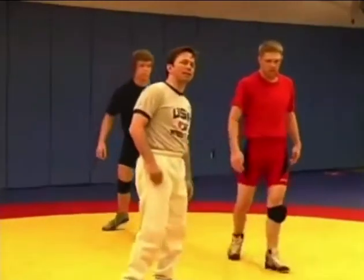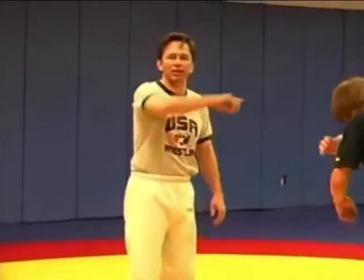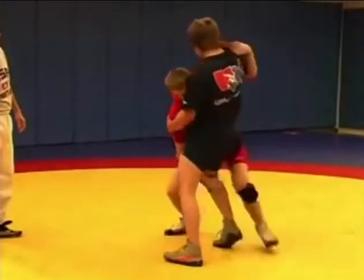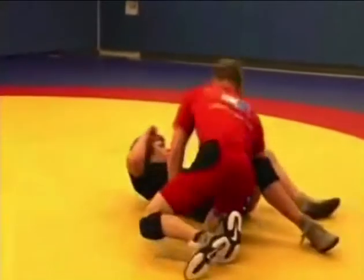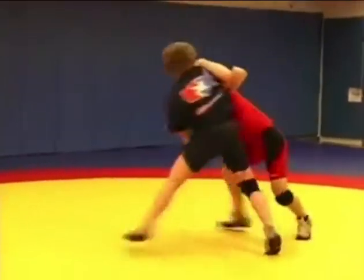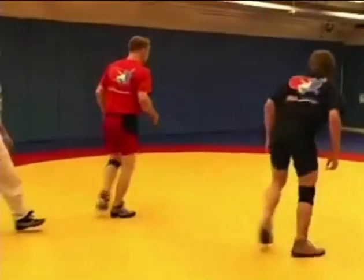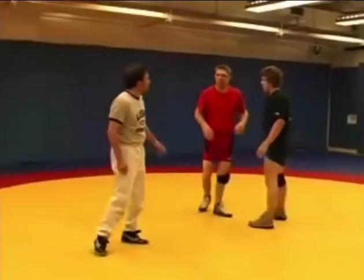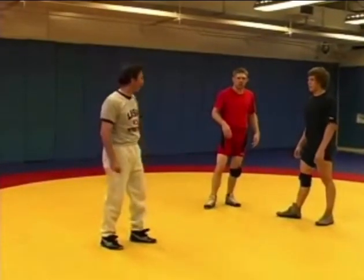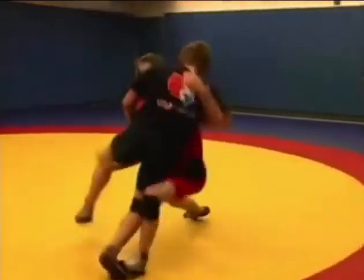What happens when we try to take that single leg position is his partner will counter by squaring up. So Andy goes to the single leg, his partner squares up, and he's going to come into the next great position. One important point: as he uses his underhook, he's starting to press that guy to the edge of the mat. He takes his underhook, moving him to the edge, going to the single, partner squares up.